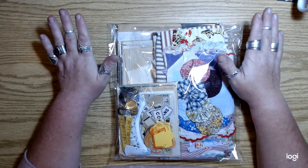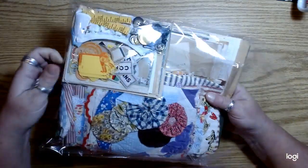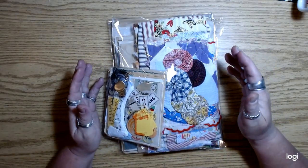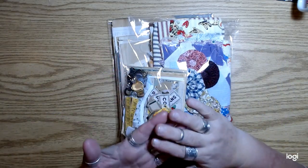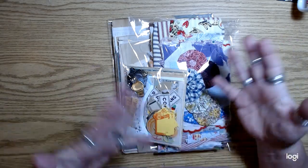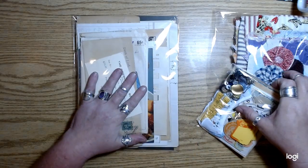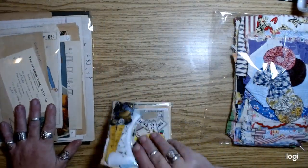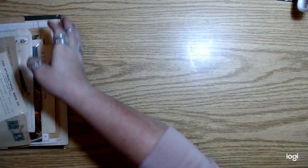I'll tell you the price on this bundle at the end. There's a lot of stuff in here. First of all, I did not put papers for pages in here — like no coffee-dyed papers or plain papers. Everything is curated. I just didn't want to overload these too much. Okay, let's go through this one first.